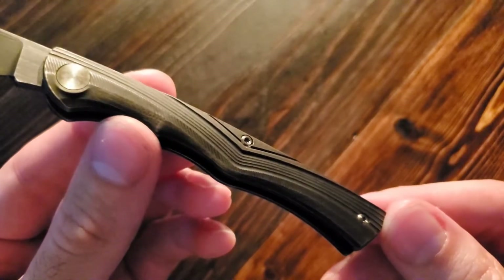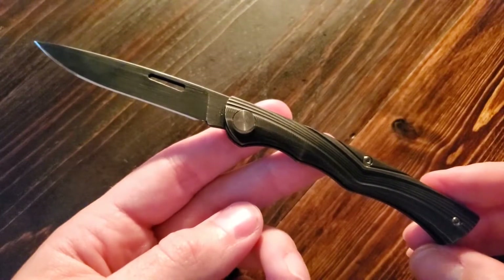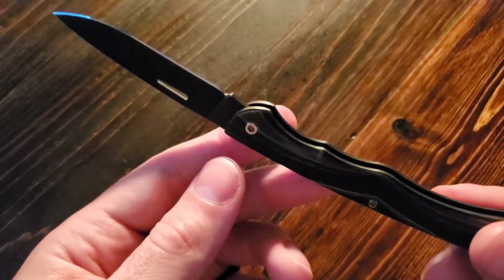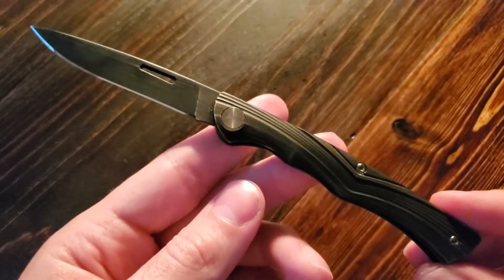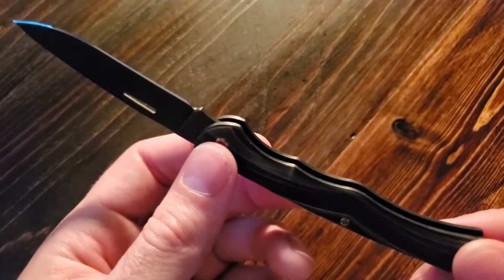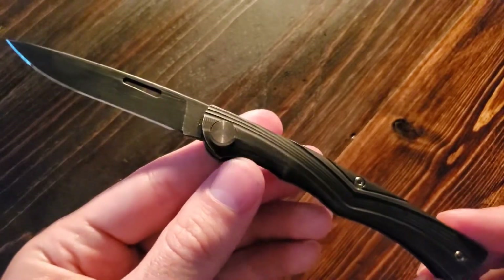They've done a fantastic job here, and I think it helps to somewhat justify the price of this knife. Let's talk about the price — it tends to run about $200 US dollars in most places; however, I have recently seen it on sale for about $135. Even if you manage to get it at the sale price of $135, I believe there are better knives for everyday carry, specifically for everyday use.